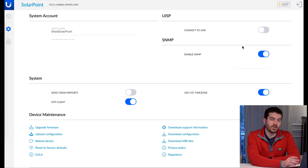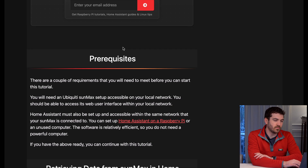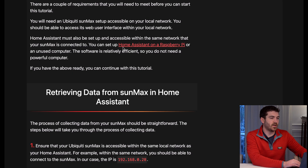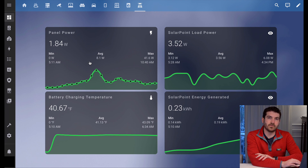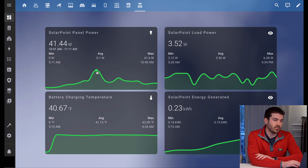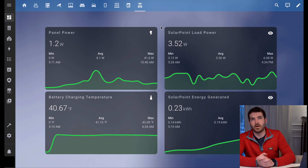One useful thing I really like is that you can enable SNMP. Shout out to Gus over on Pied My Life Up — he got me set up with connecting Home Assistant with everything you need to connect to the SunMax. Now that I've set up the SNMP connection to the SolarPoint, I can actually monitor this more than I could on the UISP mobile app. It gives you about eight different values you can connect to. I have my panel power, and I can scroll through at specific points throughout the day to see how much the panel is producing, the load power, charging temperature, and the SolarPoint energy generated over time.